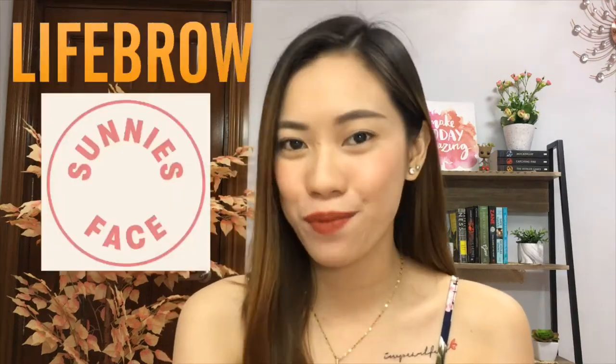Hi guys! Nina here and welcome back to my channel. So today, I will be doing a review of the Sonny's Face Life Brows. So if you want to know my thoughts about this product, just keep on watching.